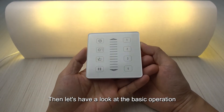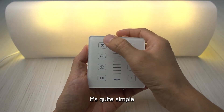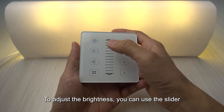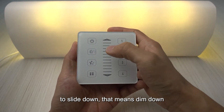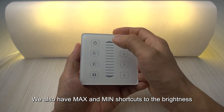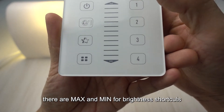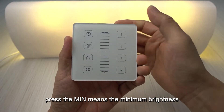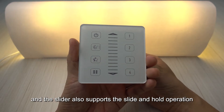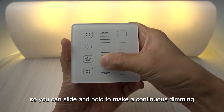Now let's look at the basic operation of the wall panel. You can turn the light on and off by pressing the on/off key. To adjust brightness, use the slider — slide down to dim down, slide up to dim up. There are also max and min shortcuts for brightness: press min for minimum brightness, press max for maximum. The slider also supports slide-and-hold for continuous dimming.